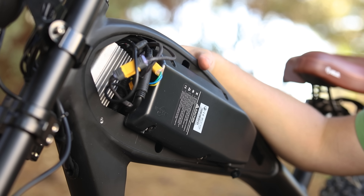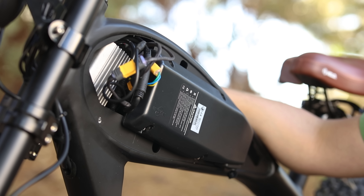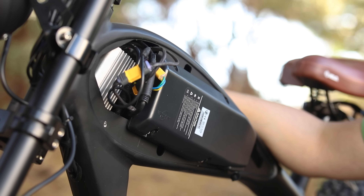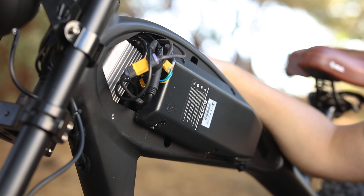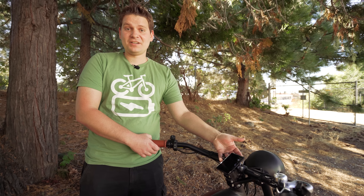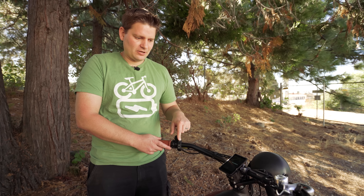I'm going to go ahead and pop this back on now, and then I think the next thing to do is show you how this thing rides - go take it for a spin, go up some hills, show you how the power is, and show you what the display is like. It's got a really nice color display. Let's get that turned on here.